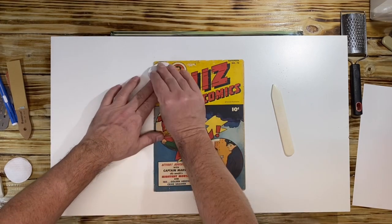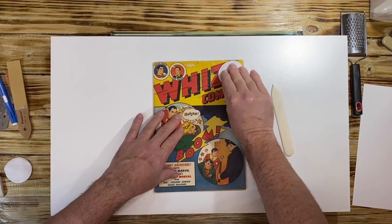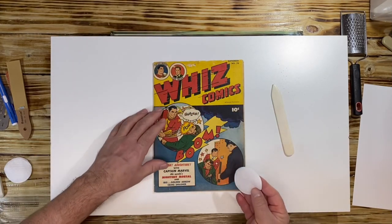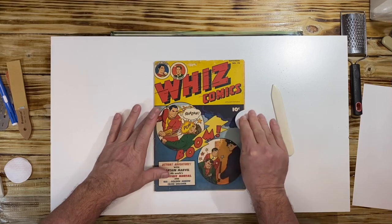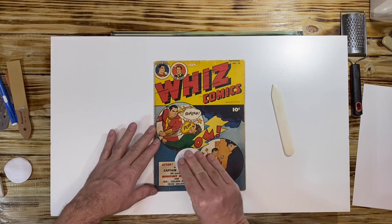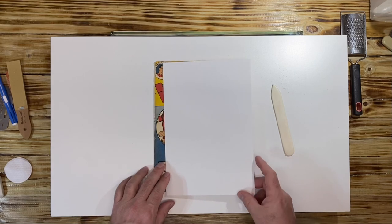Step two: I take my makeup pads and rub the actual covers. You always want to go in a direction toward the perimeter of the book — if you go straight down you can bend or rip the cover, which you don't want. Take the pad and wipe the whole book down, then check the pad. This book was already clean, so not much is coming up.